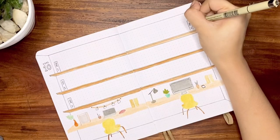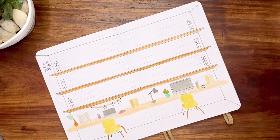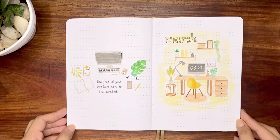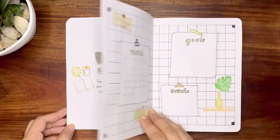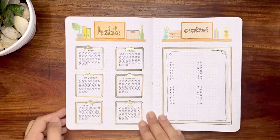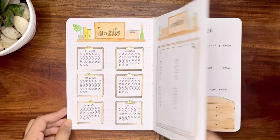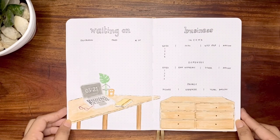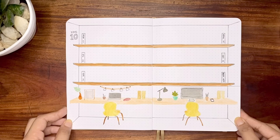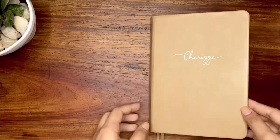If you'd like to see how the rest of my weeklies would look like, I'll be posting them on my bullet journal Instagram. Feel free to recreate my spreads and don't forget to tag me, because I'd love to see them. That is all for this March bullet journal setup and plan-with-me video. Thank you so much for watching. If you like this video, please give it a thumbs up and subscribe to the channel for more bullet journaling videos. I'll see you next time.